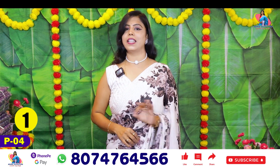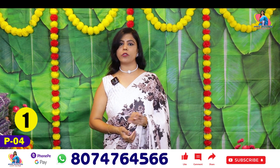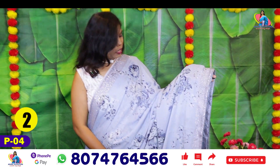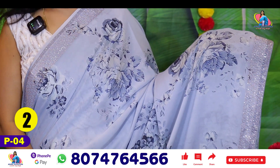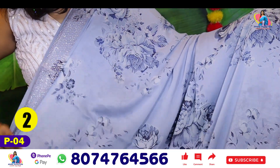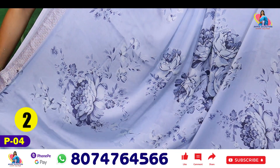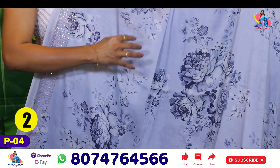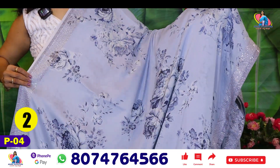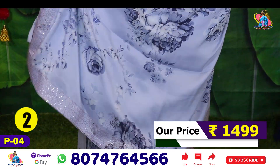You can look at the fabric and design. Now you can look at the same fabric with a different design and a slightly different color. This is not an ash color — the ash color is dark blue, with a little mixed Atlantic color. The flower bunch is a little different, but the dark shade is the same. The running color and the blouse are also the same.